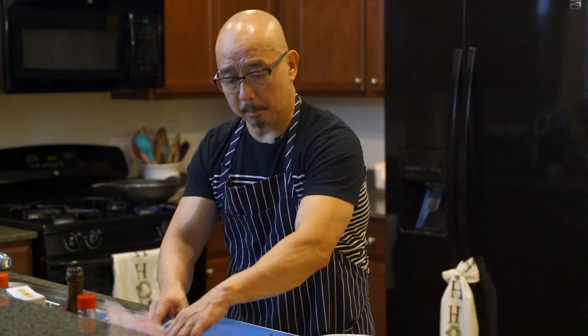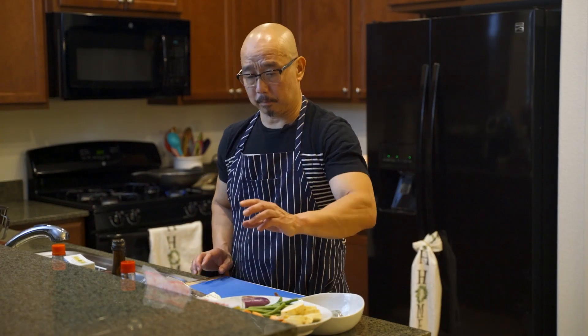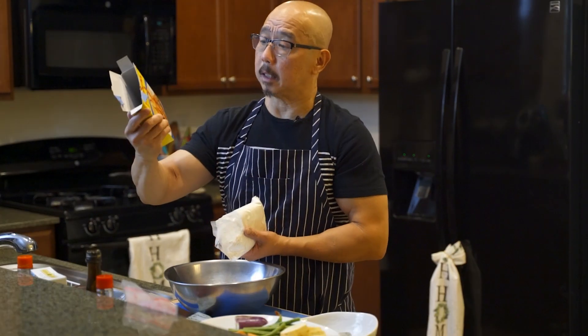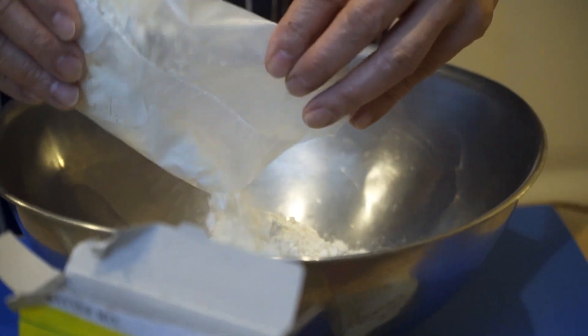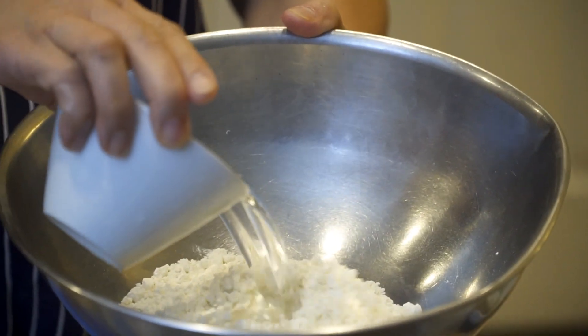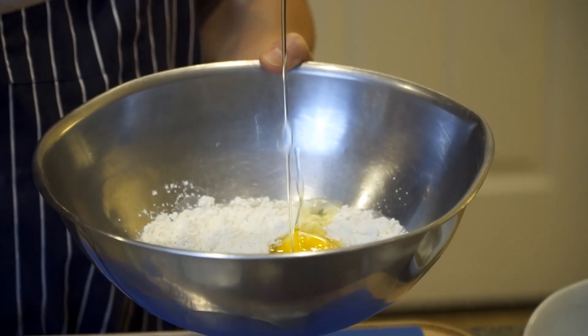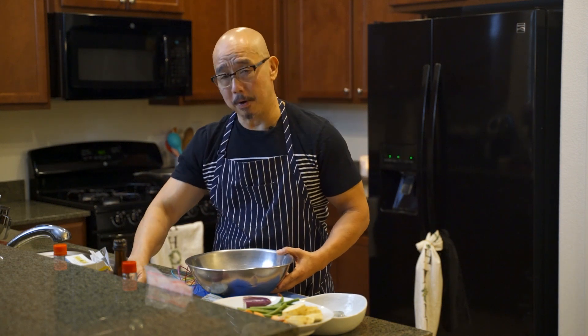Now we're done with preparation for the shrimp and vegetables, and we're going to do the tempura flour. The most important part right now is how to make the batter for tempura. This is a tempura flour — it's already ready to mix. You can find this at any Asian store. For your information, when you use the flour, make sure you use cold water. We're also going to put an ice cube in here. Get the tempura flour, pour a cup of water, add one egg, and then — very important — put the ice cube in. Keep it cold all the time. That's what makes the difference.